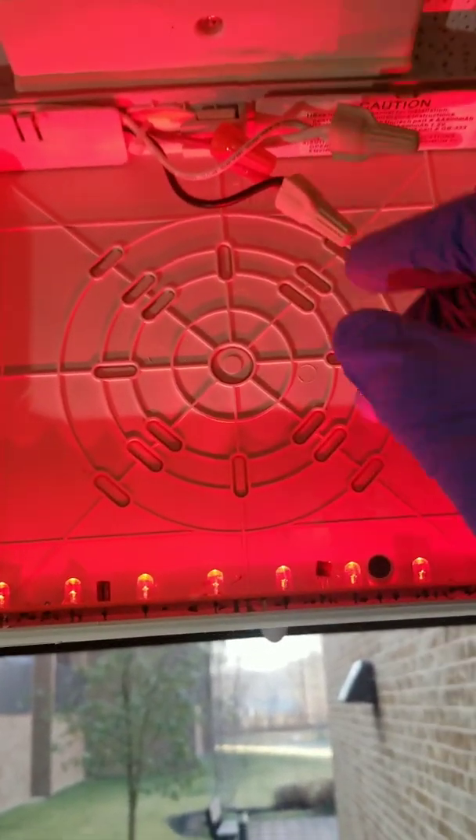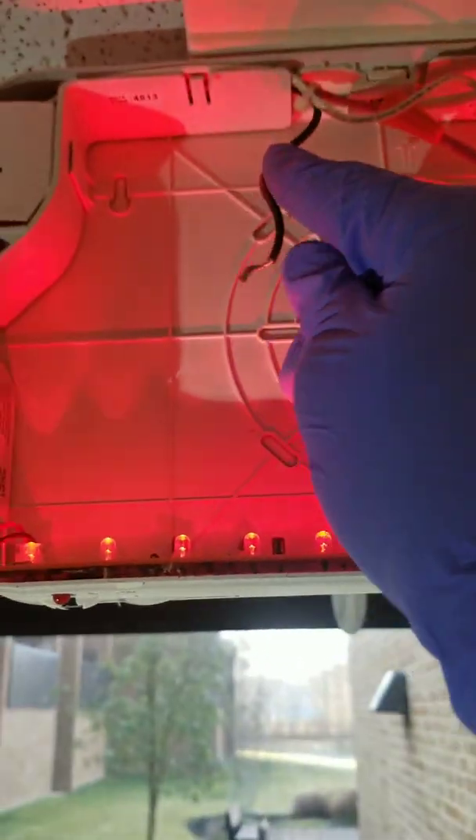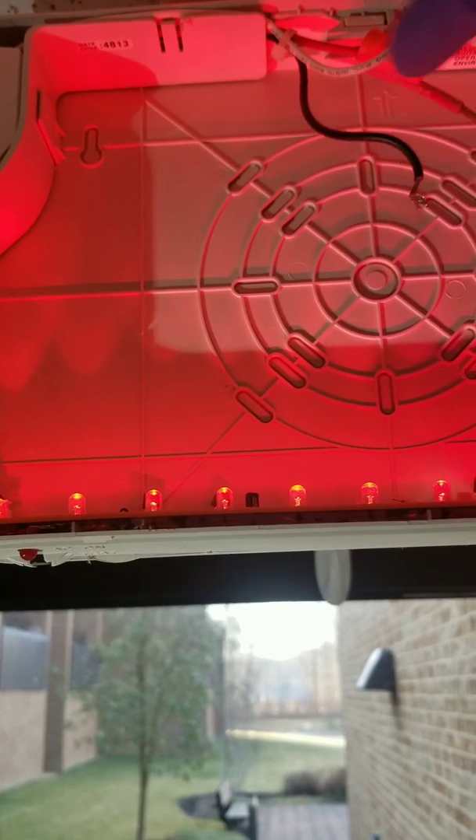Now we're going to begin by removing the hot wire. Remove your cap — do not let them touch.